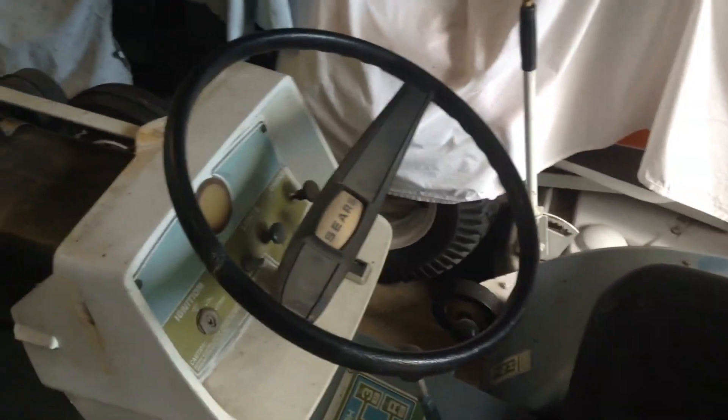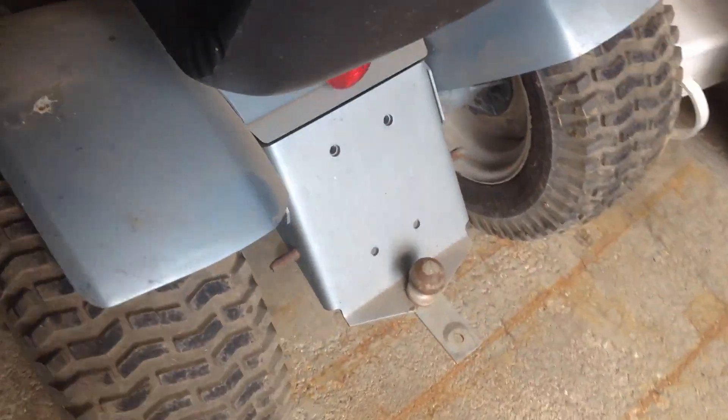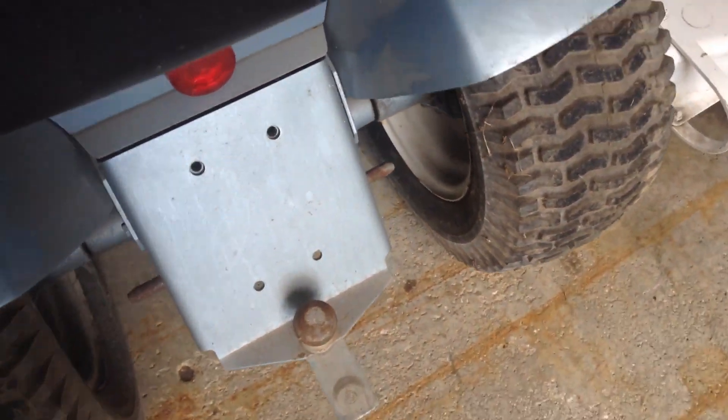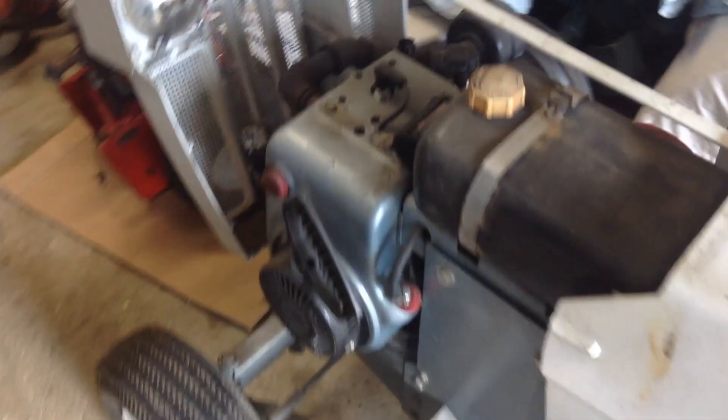Not much else to say, guys. That's pretty much it. I'm tired. I'll get going on cleaning this bad boy up. Smells funky, too. There she is — she's home, finally. I can take care of it now. We'll get some more videos when I get more stuff done. All right guys, we'll talk to you later.